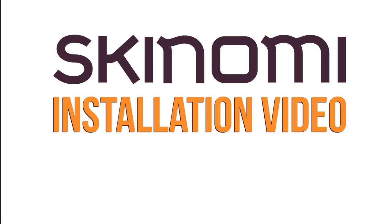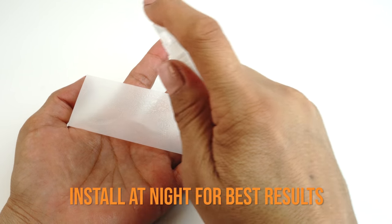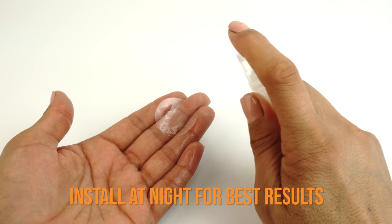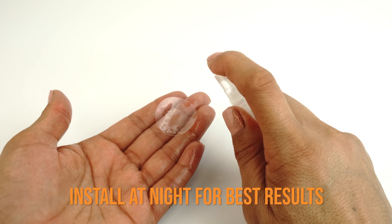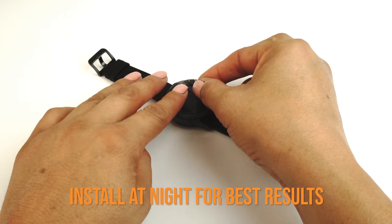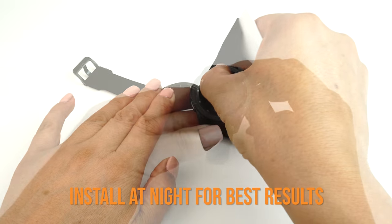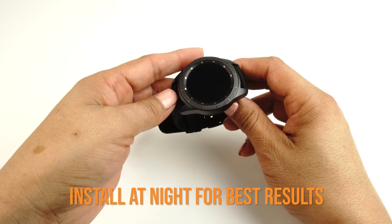Today we're going to show you how to install your new Skinomi TechSkin on your new device. The instructions and tips in this video can also be applied to any Skinomi screen, whether it's for a cell phone, tablet or other electronic device. These instructions will help in the prevention of imperfections while demonstrating how quick and easy it is to install TechSkin.